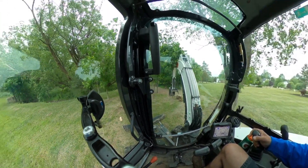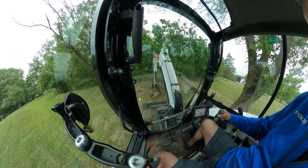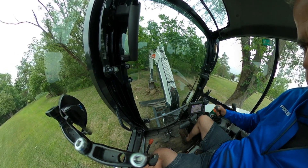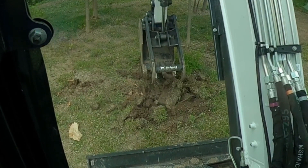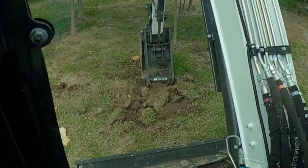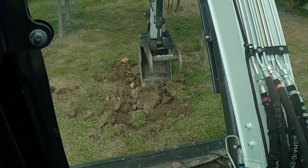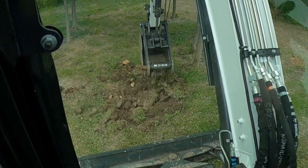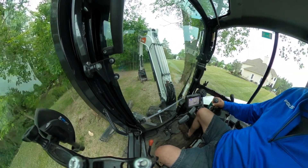I'll edit it and give you a mix of both. Let's see if I can get this root here. I have a bunch of little stumps — I thought, you know what, rather than sitting and watching TV, I'd come out and try to grab some of these stumps. It's going pretty good so far.